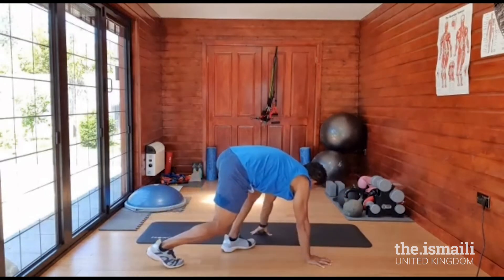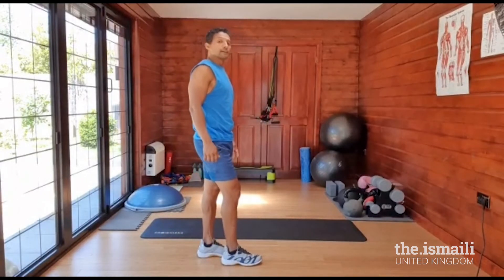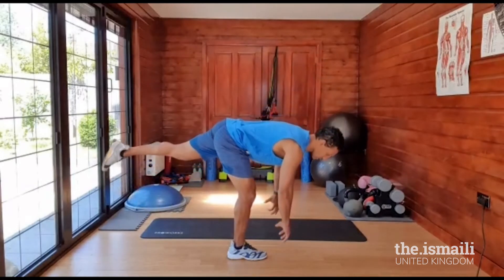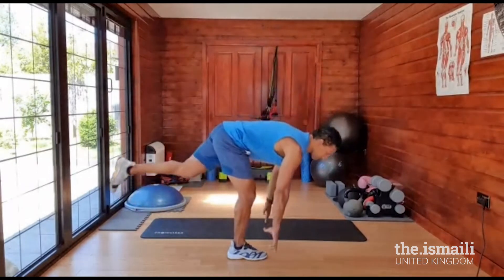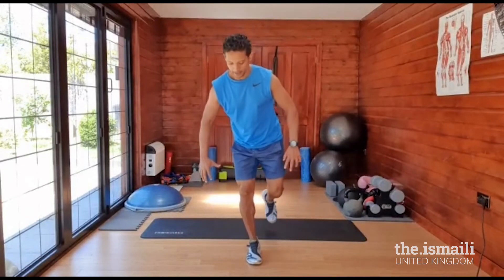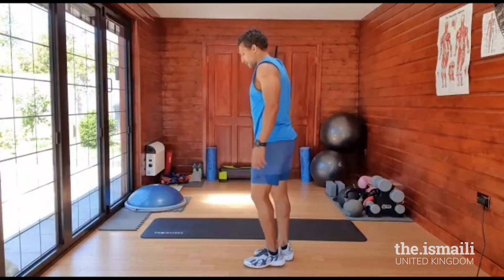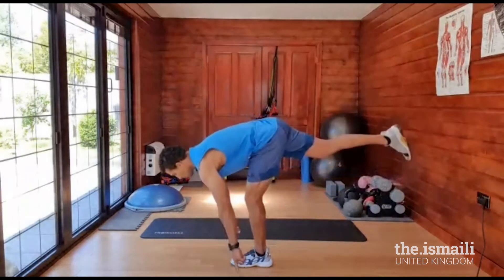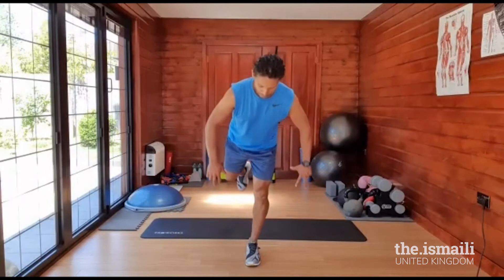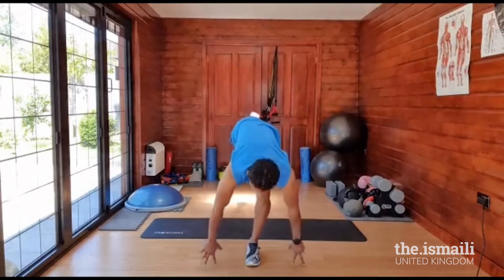Move the mat and we go again on the balance. Start again with right leg, get your breath, feel comfortable. Right leg, stretch — one, two, three, four, five. Good. Left leg, ready, let's go — one, two, three, four, five. Fantastic.